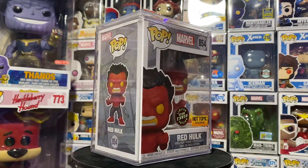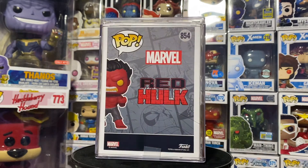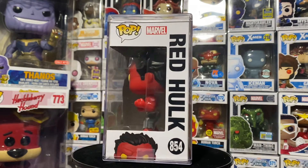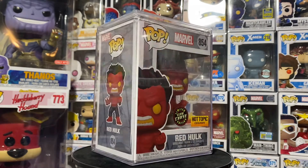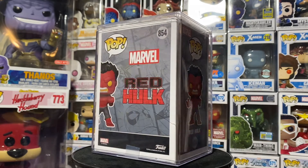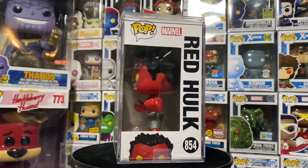Hey everyone, welcome back to another episode of Glow Check. This is season two episode three, and today we are featuring the Hot Topic exclusive limited Glow Chase Red Hulk. This is a very hot release from about a week ago — everybody snatched these up. You can still get the common in Hot Topic stores or online, and they'll likely restock, so be aware when they do if you're trying to get the chase.